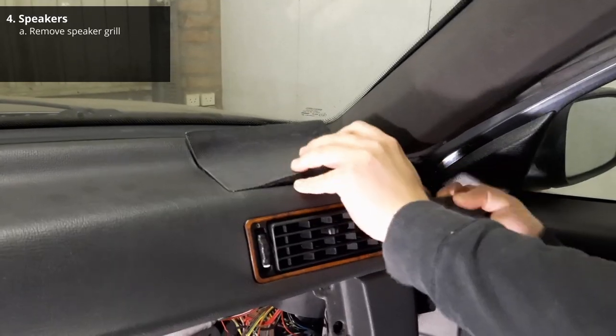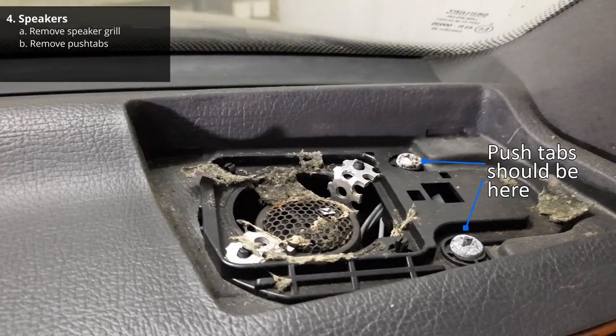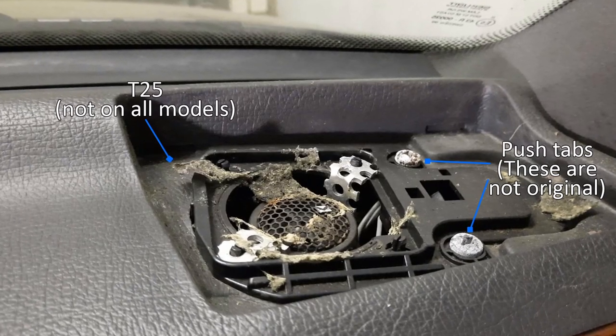Next you need to remove the speaker grills by gently prying them upward. Now that you have access to the speakers, you need to remove the push tabs, take the speakers out and disconnect the speaker cables. Now remove the T25 screw on the top.